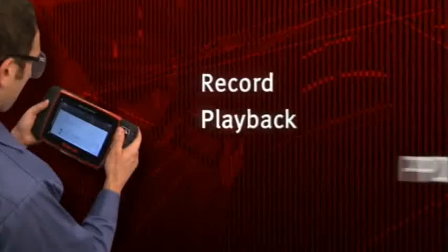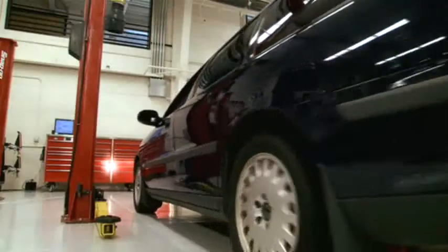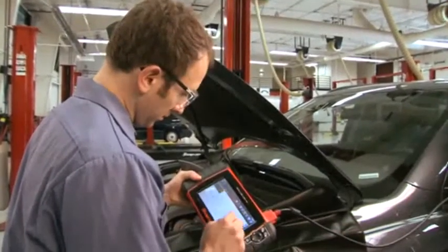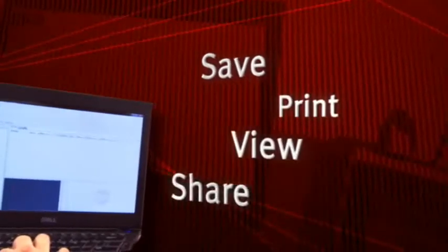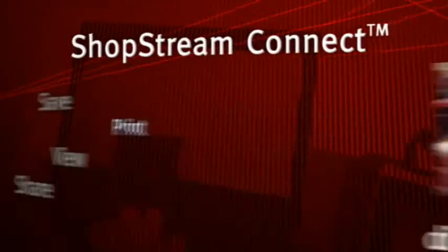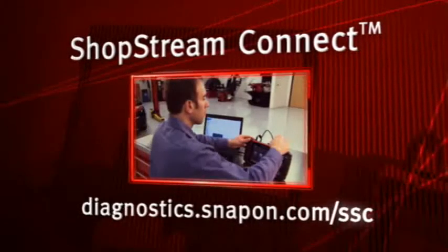Record playback and pin-trigger features make road tests effortless. The high-capacity storage card contains the diagnostic software and has loads of space for your personal data files too. You can transfer files to your PC — save, print, view, and share using Snap-on ShopStream Connect software, available to Solus Ultra users at no charge at diagnostics.snapon.com/ssc.